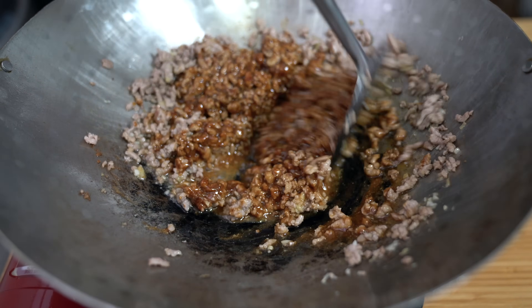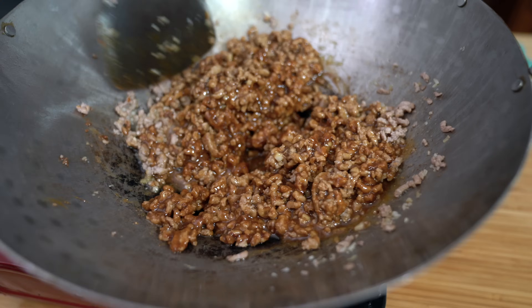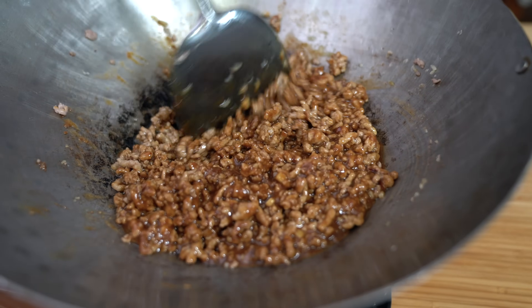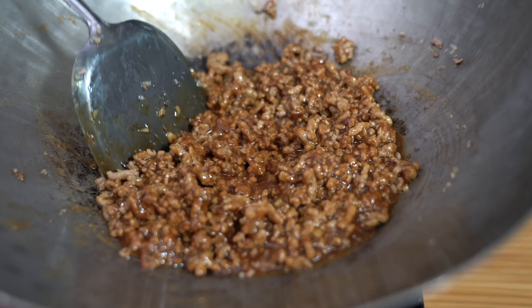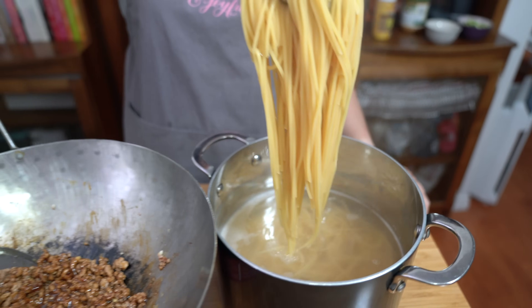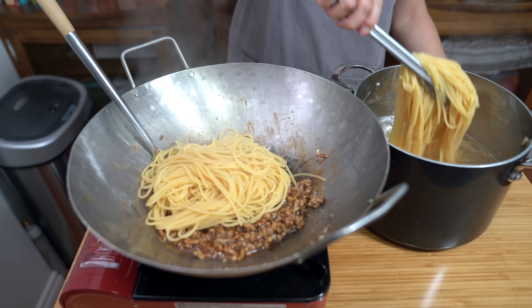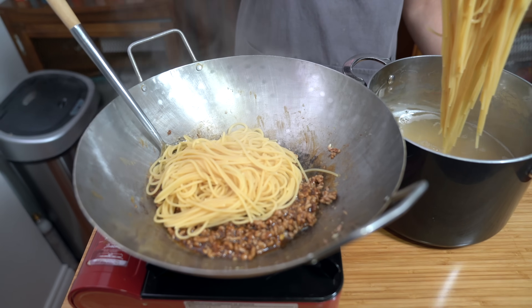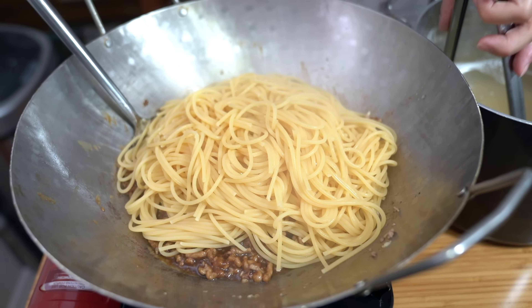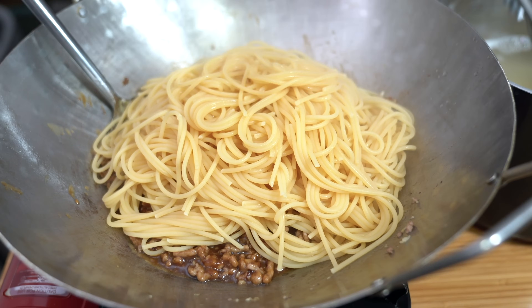Once the sauce is heated through — look at that beautiful color. Turning off the heat. Pasta is done — bringing it straight from the pot into the sauce. A little pasta water will help coat the noodles. If you don't have spaghetti or want actual Chinese noodles, you can totally use those with this recipe — use what you have.